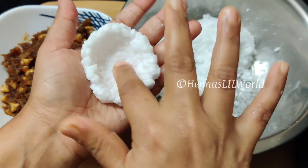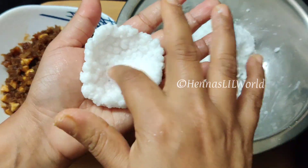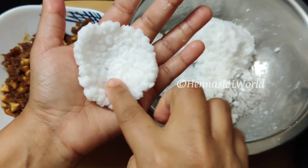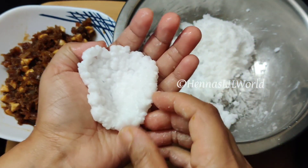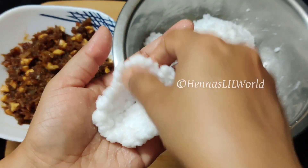We need to make a mix of the pot, then shape the pot. We need to make a little bit of a gap, so we need to make a pot.